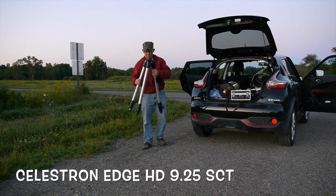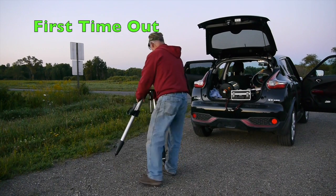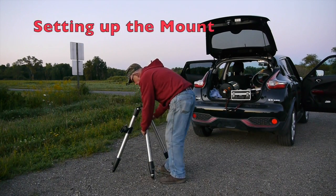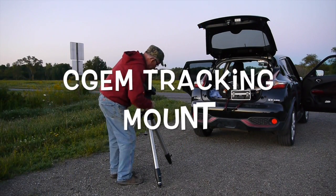This is the Celestron Edge HD, and it's the 9.25 version. You know, when you buy a new telescope you can almost count on the fact that it's going to be cloudy for a week or two. And that's what's happened in my case.